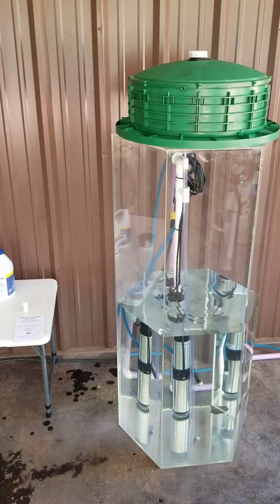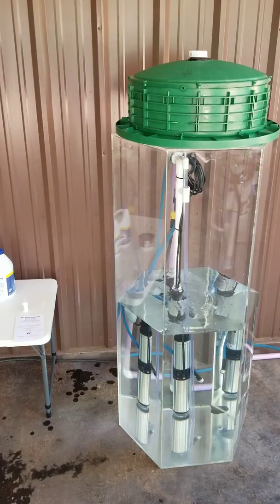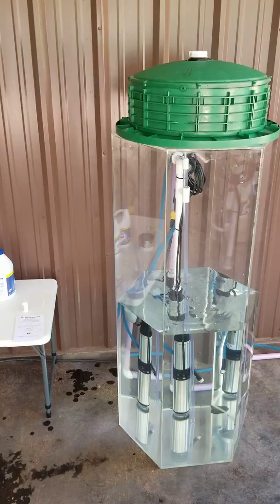We're going to cut the water off. That's a lot of water — we put about a day's flow of water into the tank in just a minute or two.